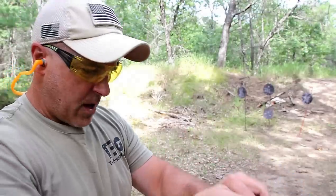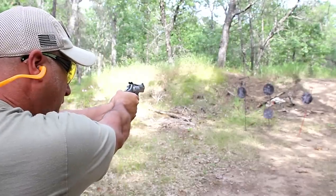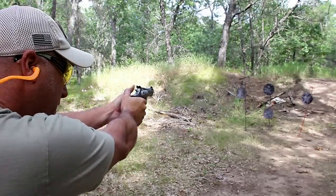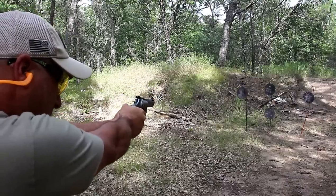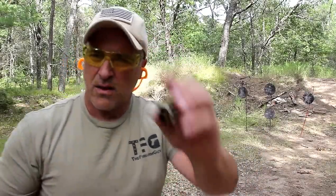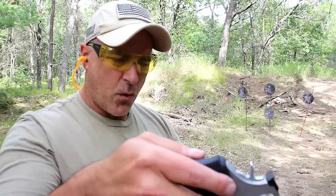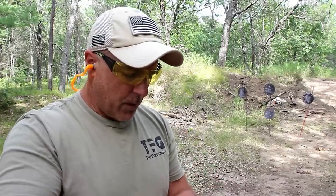I've got some regular target loads on a moon clip. Let's go ahead and fire these and then check out the difference with some self-defense loads. The cases remain in the moon clips. Many of you guys wanted me to see if this would fire without using the moon clips, so we're going to try that right now. These are L-Tech self-defense loads and they are not falling through, which I didn't expect — but the 9 millimeter is a rimless cartridge.